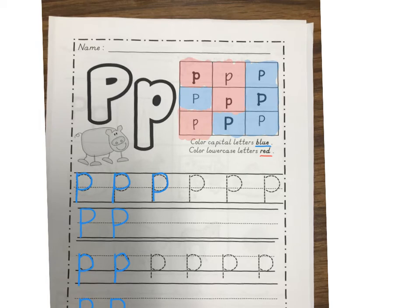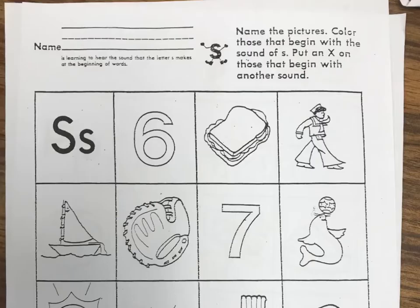Remember to take a picture of both sides of your paper and send it to your teacher when you're done. Hi, it's Mrs. Kitzke. We're going to do some more handwriting — we're going to do the letter S now. The first thing we always do is put our name on our paper. And remember, S says the sound ssss like a surfing seal. It says name the pictures and color the ones that begin with the sound S. We're going to put an X on the ones that begin with another sound.